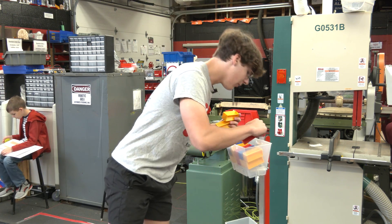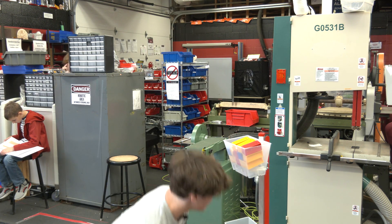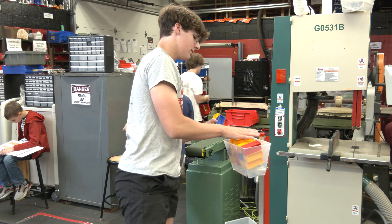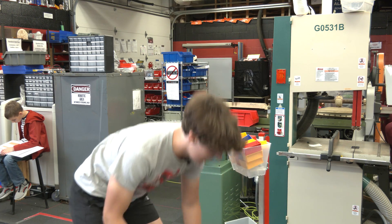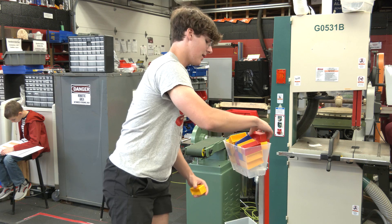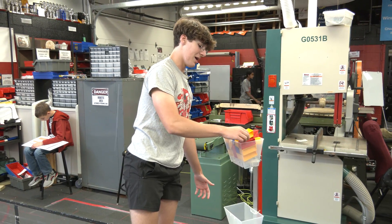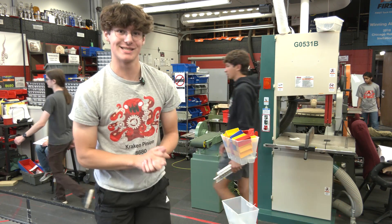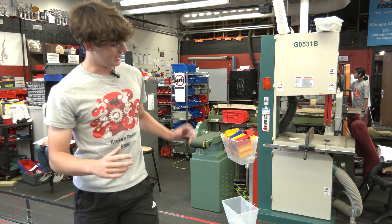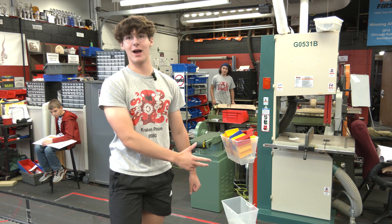We're at 10 right now, that makes 13. This right here is going to be 19, and I think 20 is going to be the number. I'm not sure if that counts in the score — we're going to have to look at that one later. But I think 20 is the number you can fit in the high basket. I believe the low basket is the exact same size, so you're looking at about 40 per alliance.